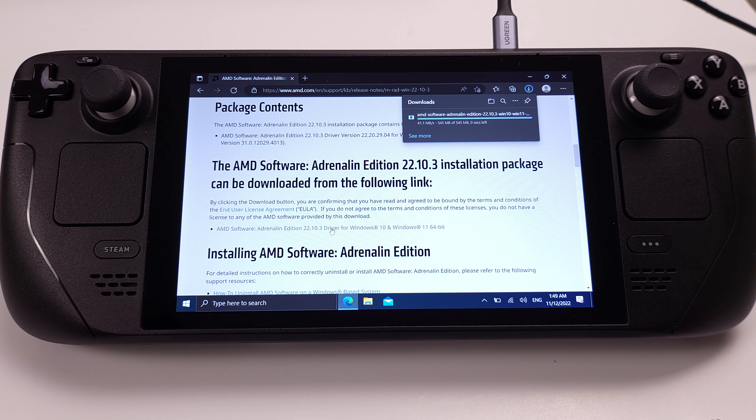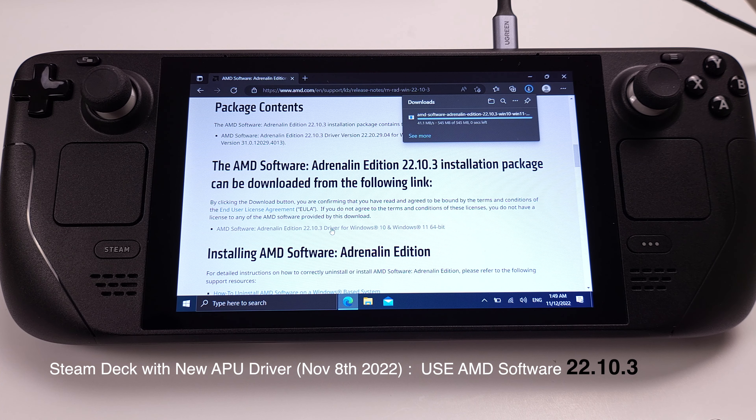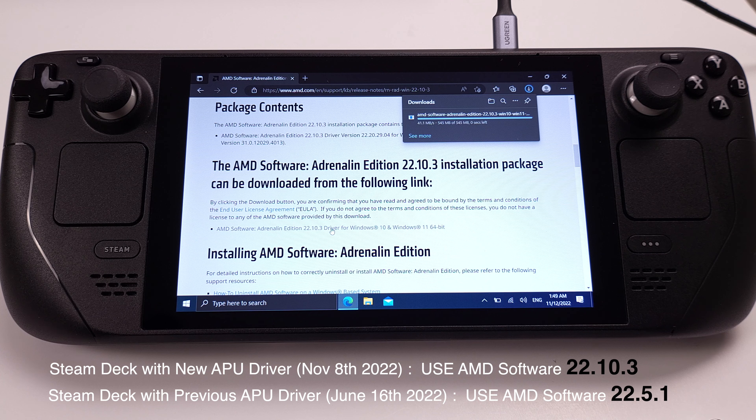If you are using the new APU driver on your Steam Deck, make sure you use AMD software 22.10.3. If you are still using the previous APU driver, make sure you use AMD software 22.5.1. Make sure you use the exact same software version as mentioned here, otherwise it will not work.